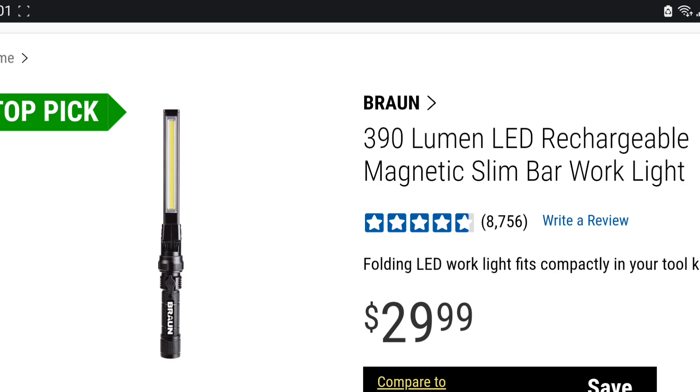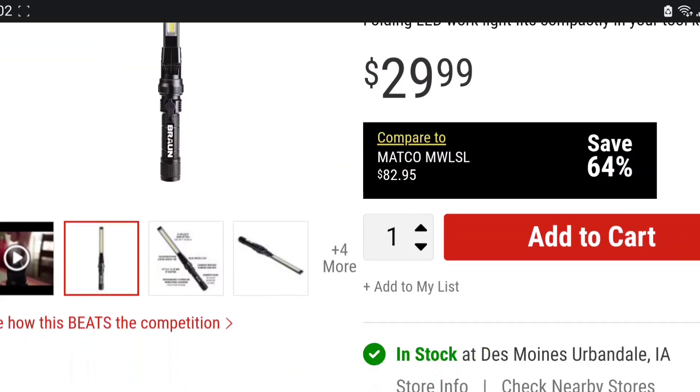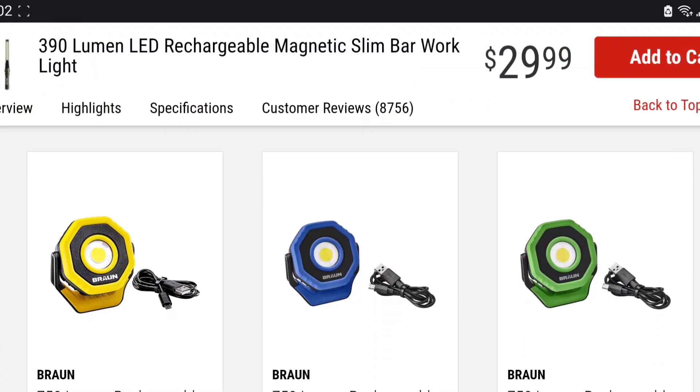It has a plastic hinge. If you've had this light, you know — it has a plastic hinge, it has a magnet in the base, a nice push button on it, a USB charger, uses an 18650 cell. All of these things seem like a very fancy package. It's got a light on the tip, 390 lumens max. On paper this should be a great light.